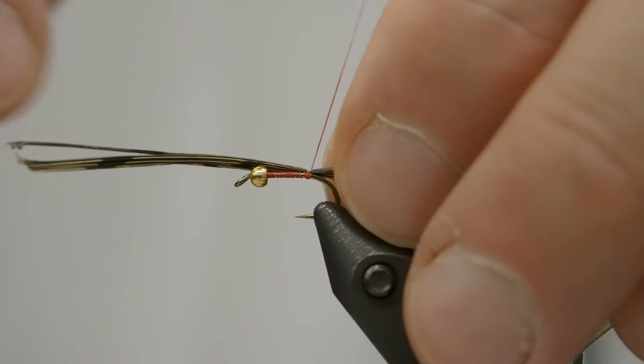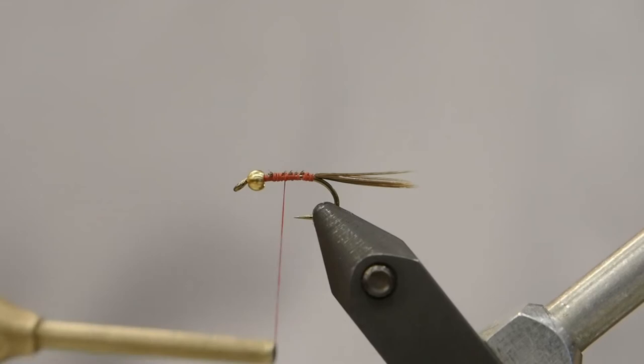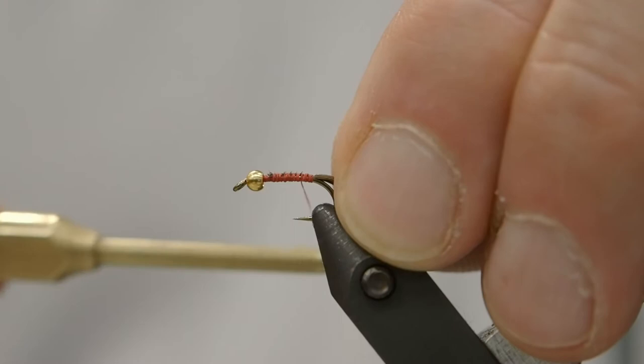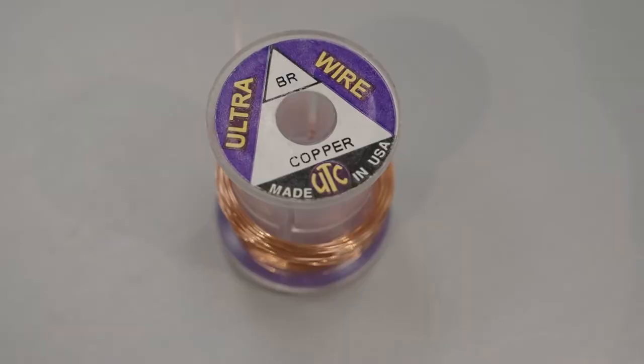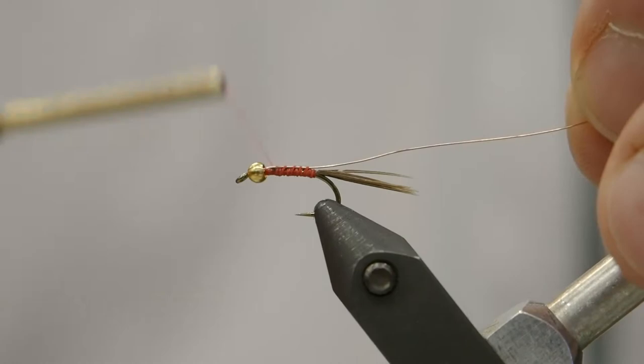Now we'll advance our thread back to where we applied our first material, and we're going to tie in our ribbing wire. We're using a gold brass-sized or copper brass-sized wire, and we'll stick the end of the wire right up underneath the back of the bead to tie it in. That'll give us a nice, even body shape, and it won't add any irregular shapes to our body.